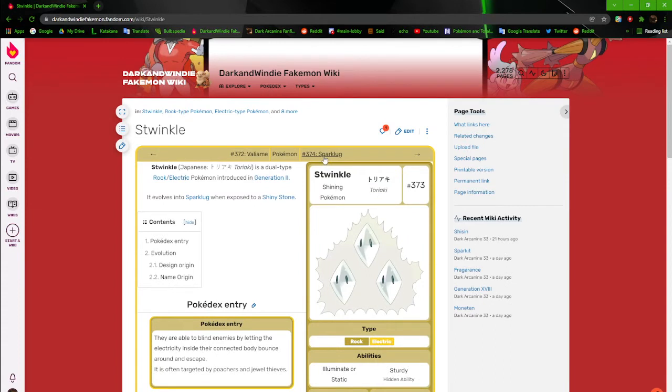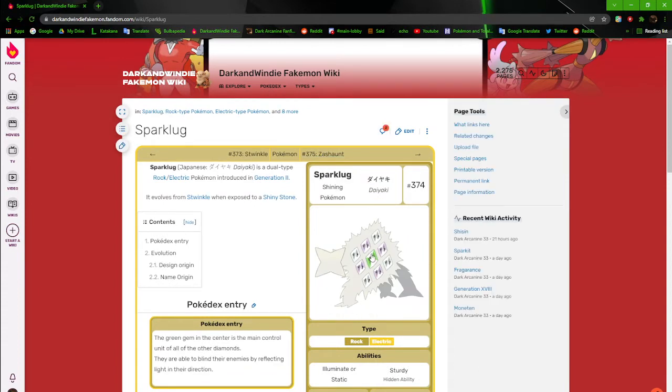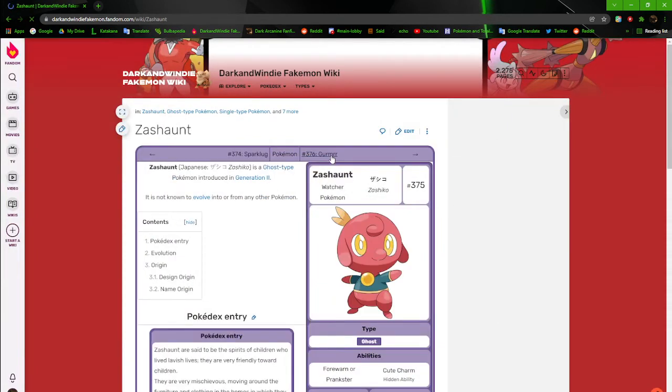Spark a Lug — there's not much to say about it either. It's just a bigger version with multiple diamonds in it. So we're gonna just continue on.